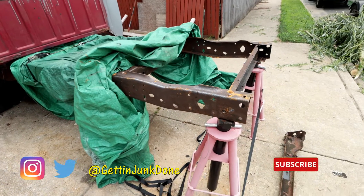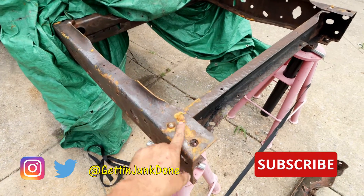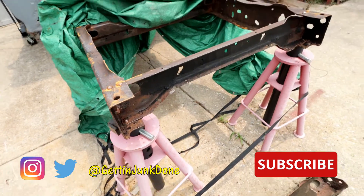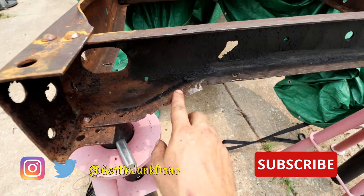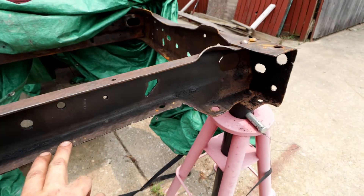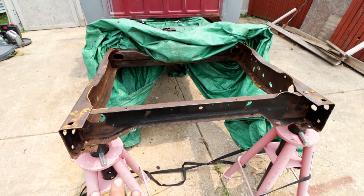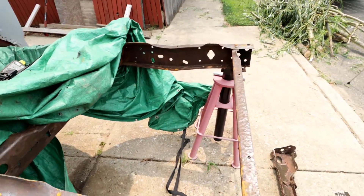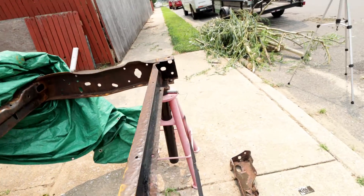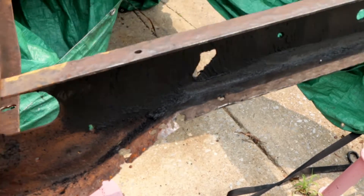Let me take you closer to the frame and show you what I mean. I keep it covered with a tarp to keep it clean. I've sanded and grinded a couple of times. I've got some surface rust coming because I haven't been out here every day. Before I paint it, I need to replace sections like this. This is the rear crossmember, responsible for stiffening the frame and as a mounting point for the gas tank that goes between this crossmember and the one on the other side. This section is really thin and needs to be cut out and replaced.